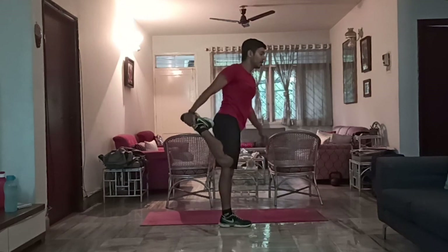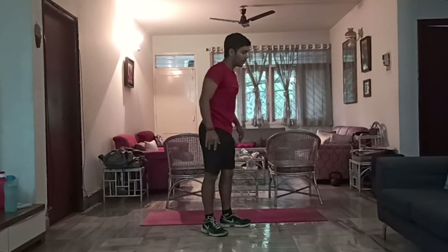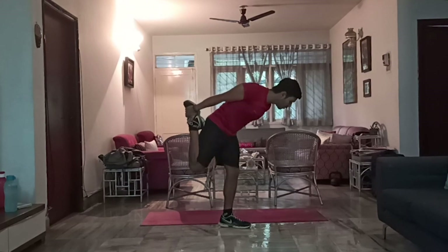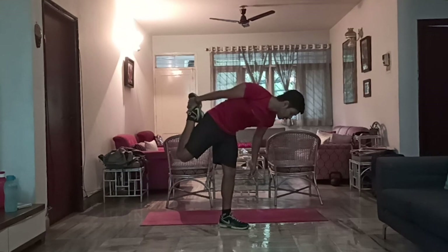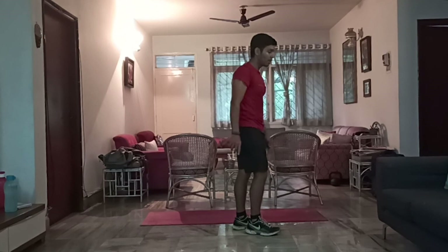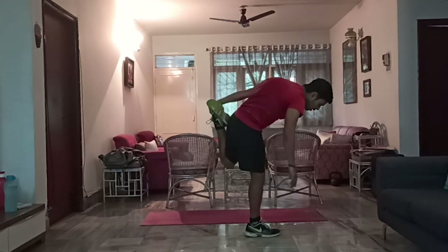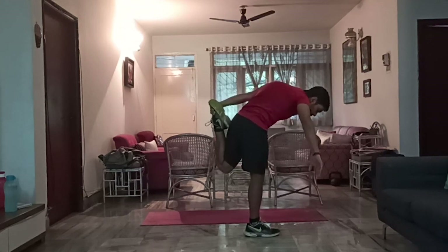Grab your ankle — you can hold onto something in case you can't maintain balance — and pull upwards. 1, 2, 3, 4, 5, 6, 7, 8, 9, 10. Switch, other leg. You can hold onto something if you'd like. Pull upwards. 1, 2, 3, 4, 5, 6, 7, 8, 9, 10.